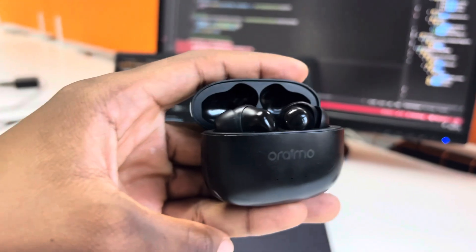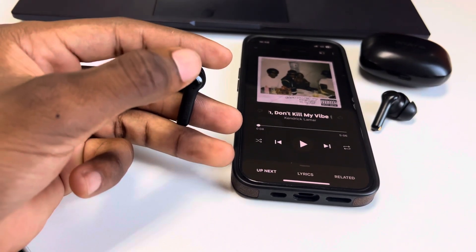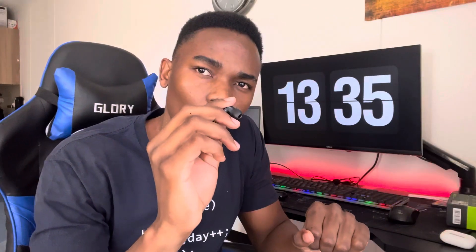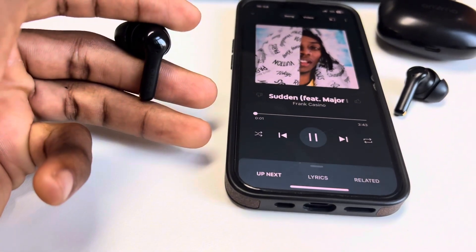Looking at the touch controls: you have double tap for pause/play, hold on the left for previous track, and hold on the right for next track. You can also answer a call and reject a call — double tap to answer.